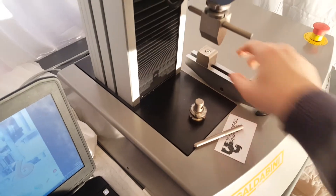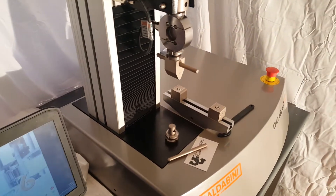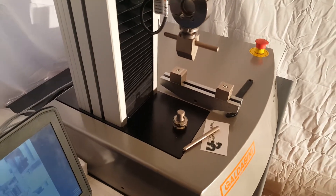This machine can run flex tests like I have it set up for, but it can also run tensile, compression, shear, and peel tests — really any number of ASTM standards.